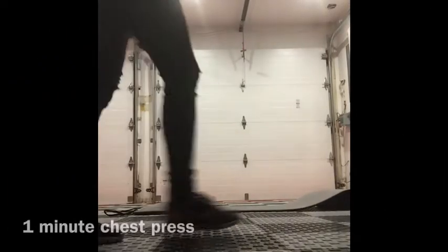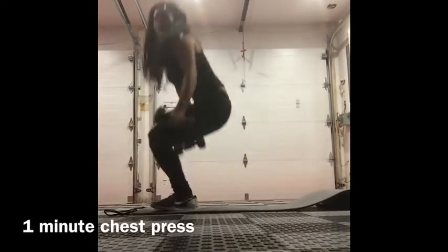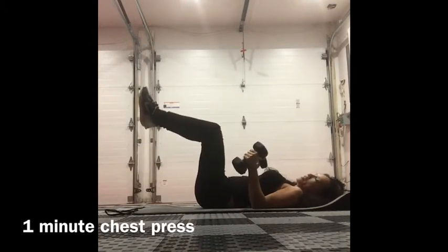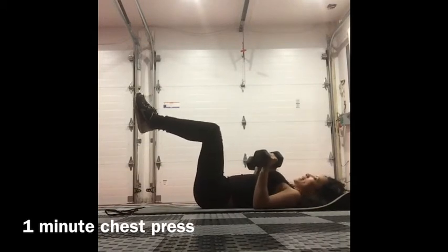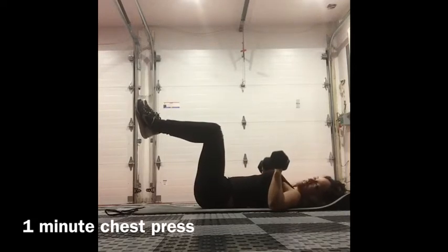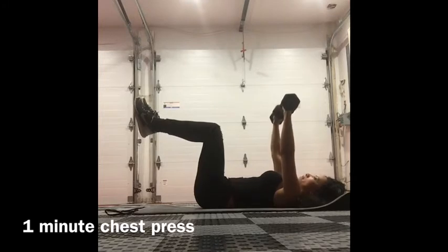Lying chest press. You're going to lie on your mat with weights in your hands. You want your legs up, and then you're just going to press up — elbows down to the floor and straight up.